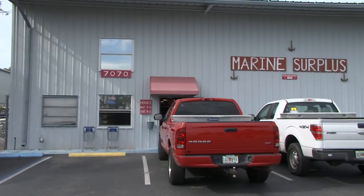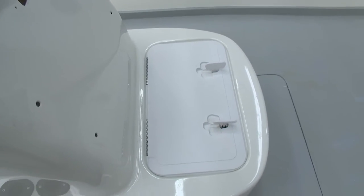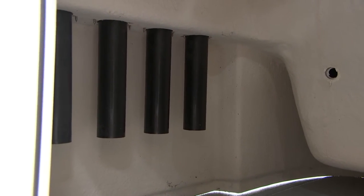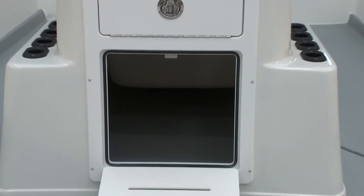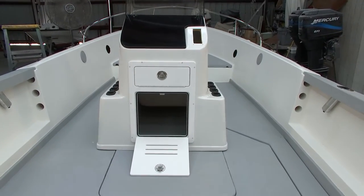We've done a lot of beautification to the center console from whence we got it. I want you to take a look inside the center console. Do you see the rod holders that we mounted on both sides of the console from the outside? And do you see that opening with that beautiful starboard hatch and doorway? We got that from BoatOutfitters.com.